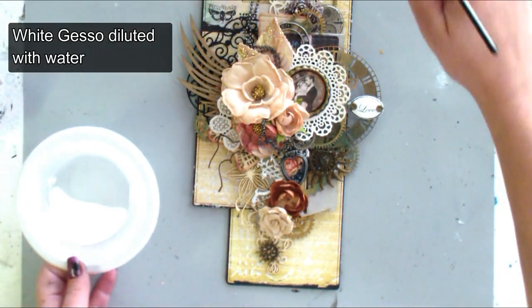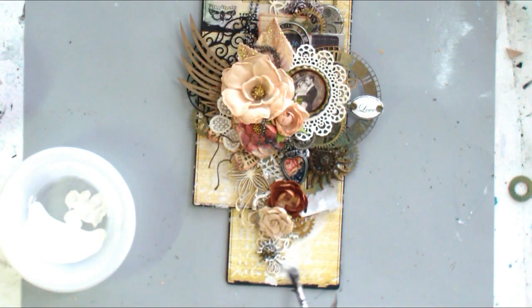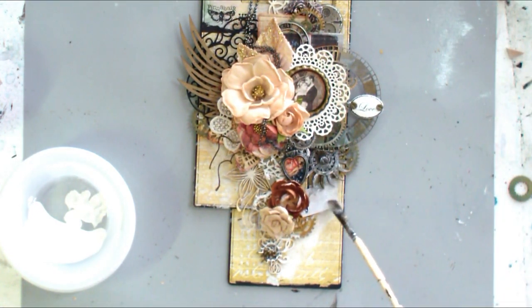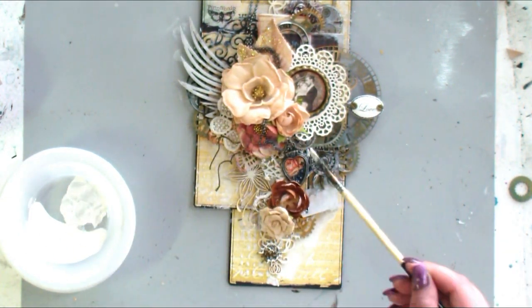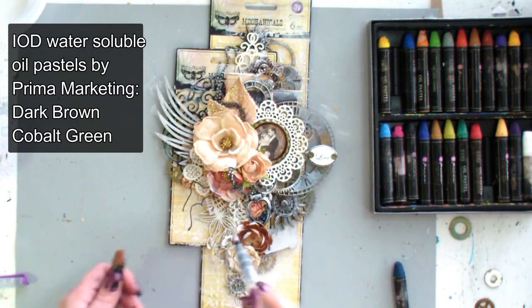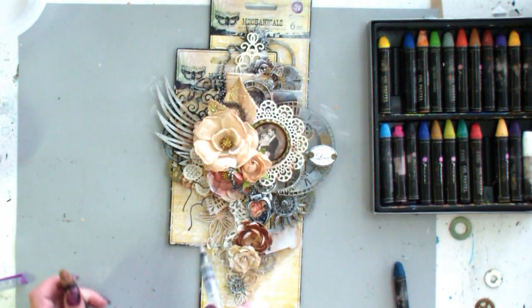Now I'm applying white gesso diluted with water to cover all chipboard elements and to highlight a little bit the metal embellishments. Now I want to add some shading areas around the composition and to color a little bit the chipboard elements. To do it, I'm using water soluble oil pastels and a water brush.